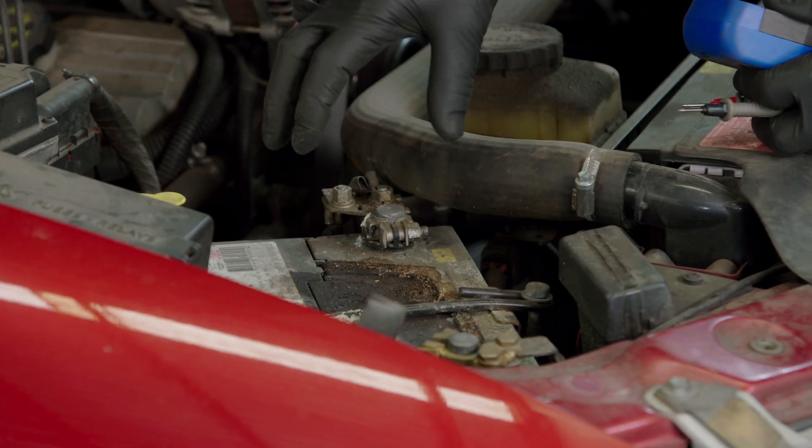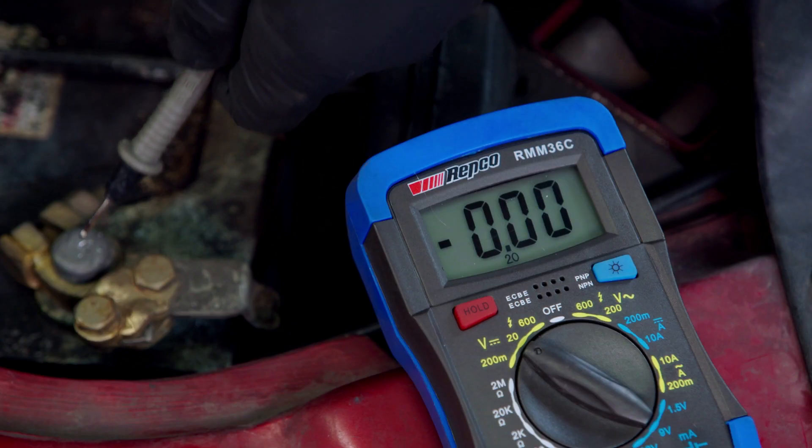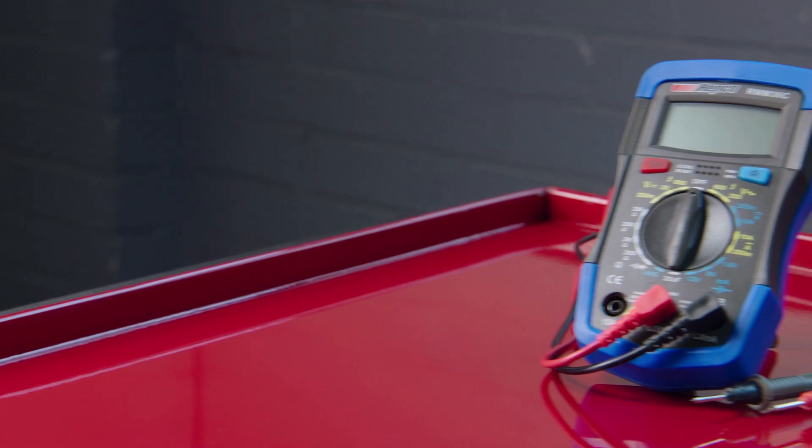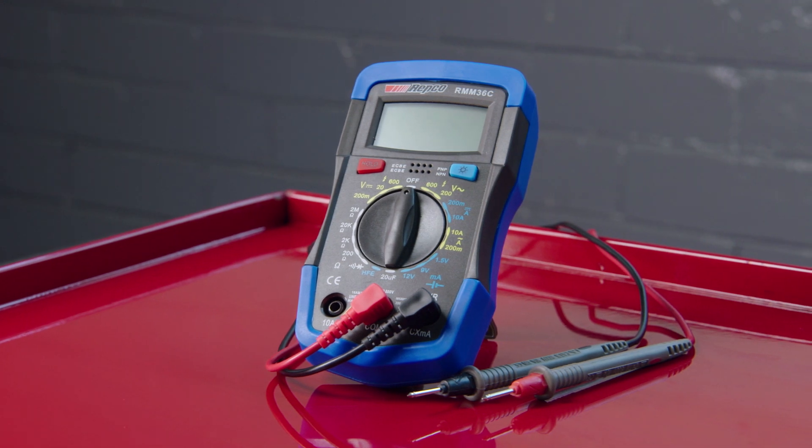If you want to check your battery voltage independent of the alternator, just repeat these steps without the car and headlights turned on. So as you can see, it's so easy and a lot of fun, and it doesn't take very long to keep an eye on your powerhouse in your car.